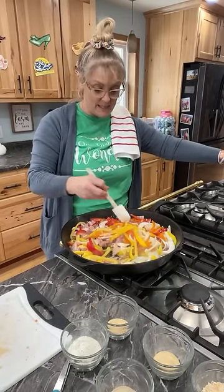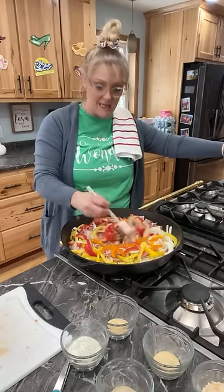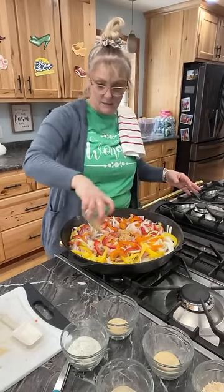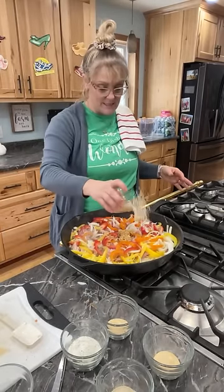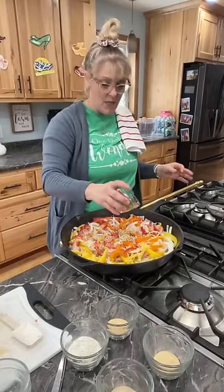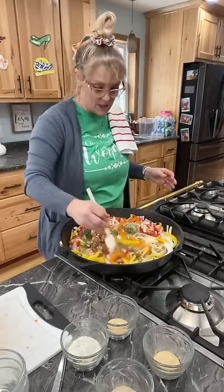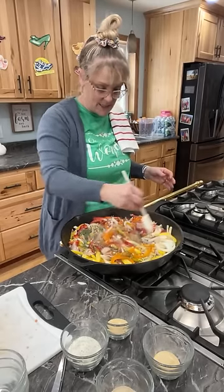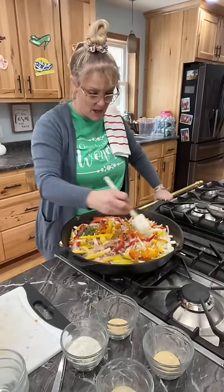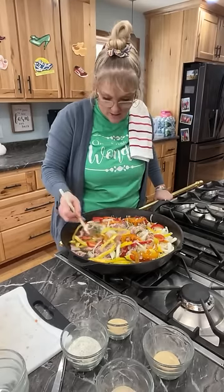I actually froze some broth from when I made my chicken and dumplings. I'm going to cook my rice in the broth — it looks almost like a fajita mix. I'm adding two tablespoons of garlic, two tablespoons of minced onions — minced onions have been dehydrated so they have more flavor — and two tablespoons of parsley. Smells great! I love my cast iron pan. Haley cleaned my stove for me this week and she's literally watching me cook to make sure I don't get it dirty.